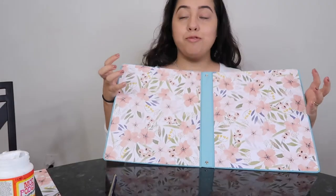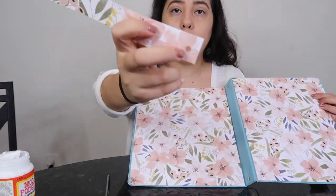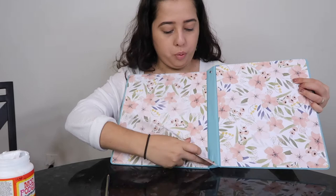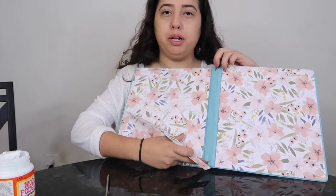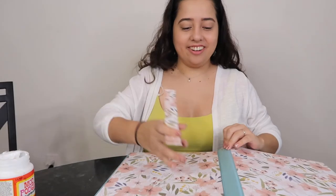Now that I have my front and back cover glued on, I also cut a piece for the spine. I made sure to hole punch the little holes where those little metal circle things are. I'm going to go ahead and glue this down as well.